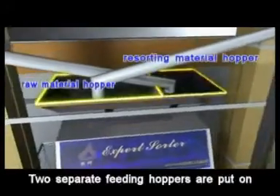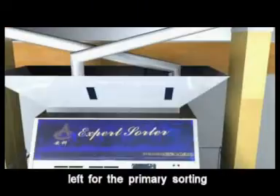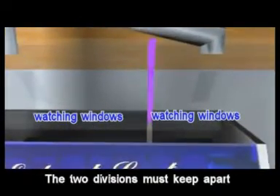Two separate feeding hoppers are put on the top of the machine — left for the primary sorting and right for the resorting. The two divisions must be kept apart as two enclosures.